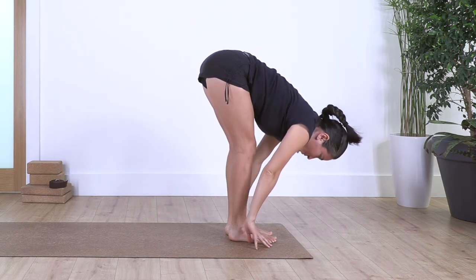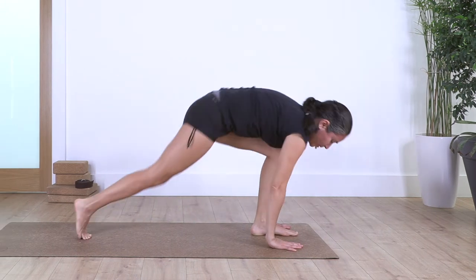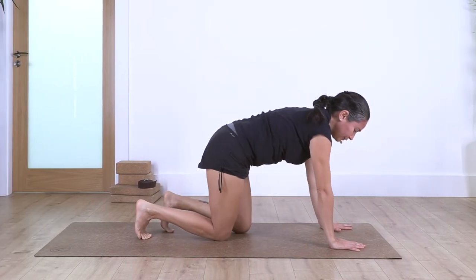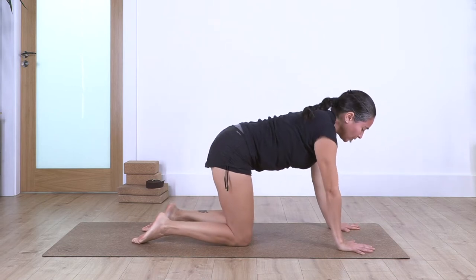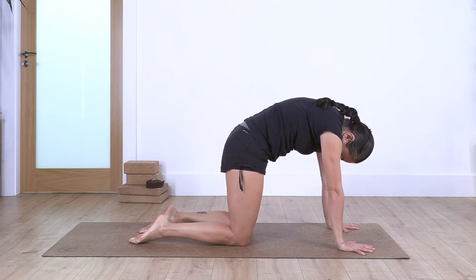One more time: squat and forward bend. Inhale, we straighten our back as much as we can. We can bend the knees. We step backward and come on to all fours. Inhale, cut the stretch — curve in the spine, chin and chest.